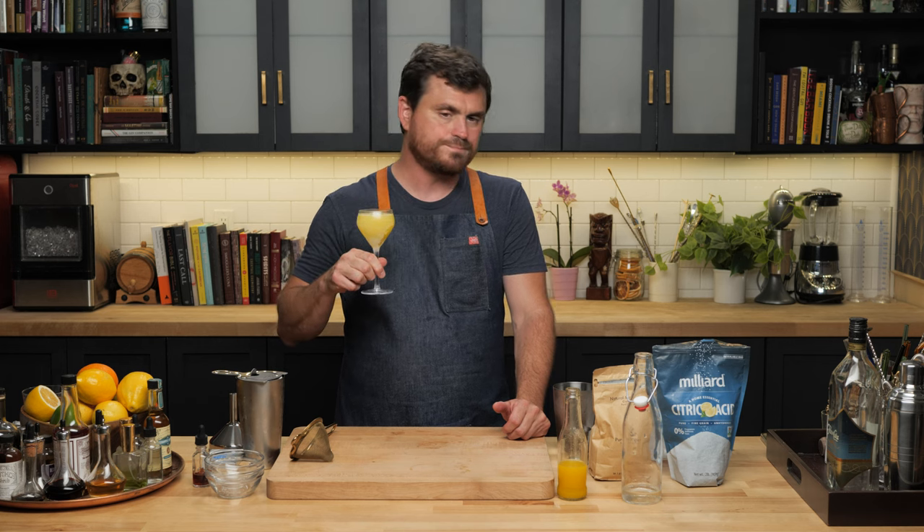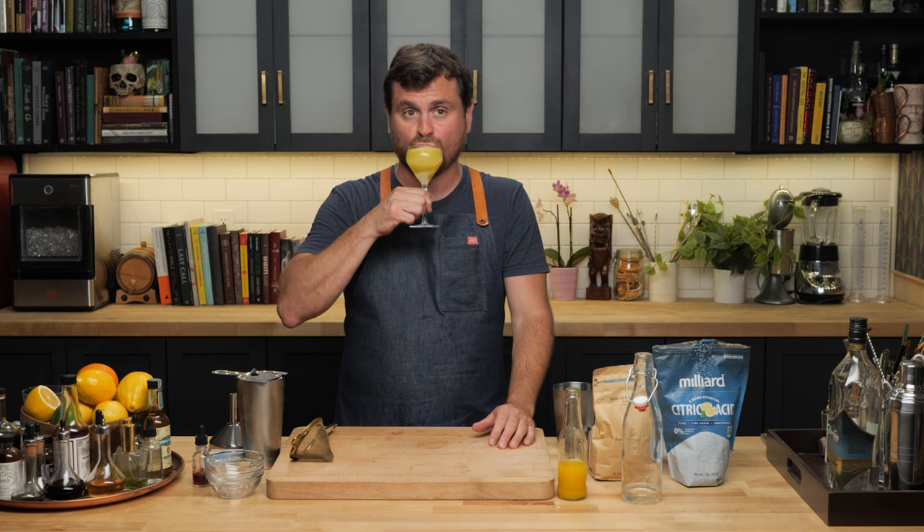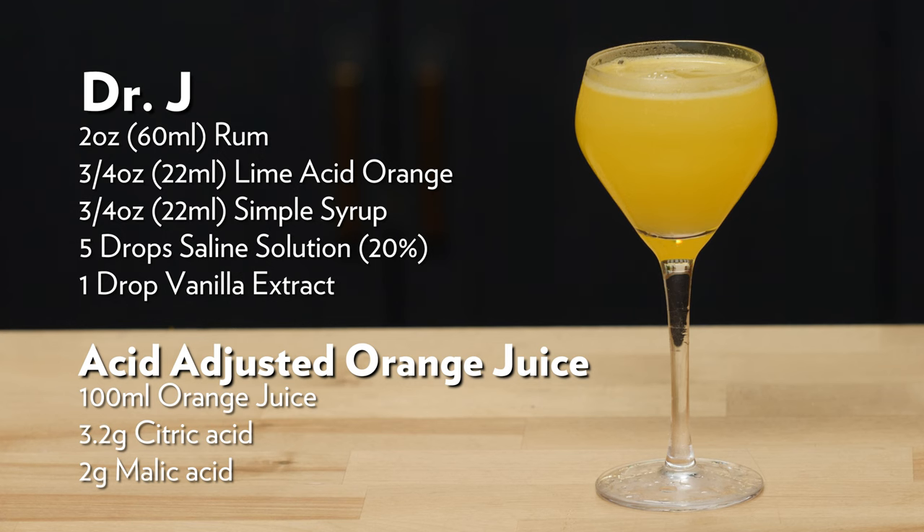Because we only have a single drop of vanilla in here, Marys was dubious as to whether it would do anything. But like the saline — which enhances flavors and makes the orange brighter and some rum notes brighter as well — I can absolutely taste a scant vanilla undertone. Just a real little bit. So there you have it: the Dr. J.